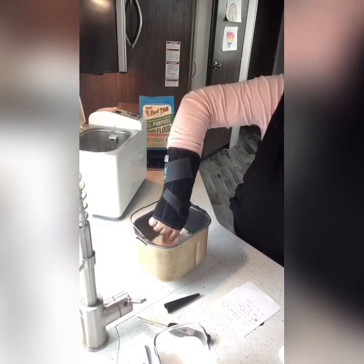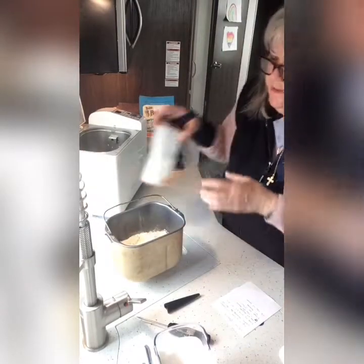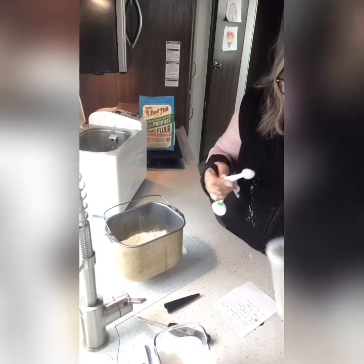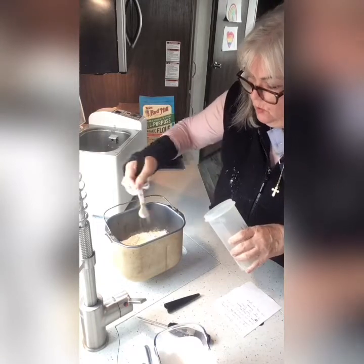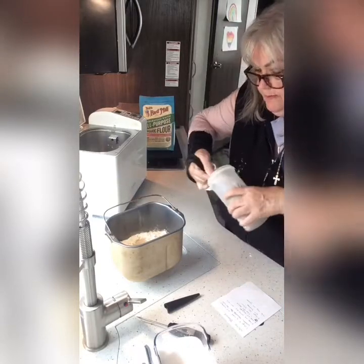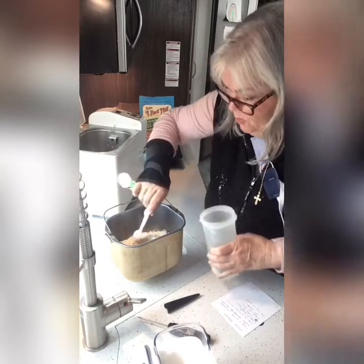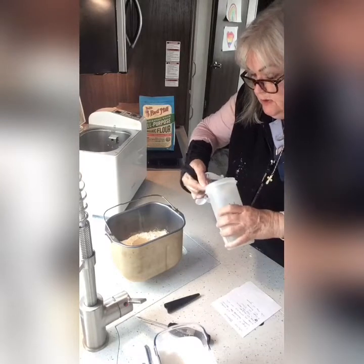Then I make a little well. It's time for the yeast. I like to get my yeast from Winco also because I can get a big bag of yeast for $3.63, which I find very cheap. You're going to go one, two, three, four, and then by half — so that's four and a half teaspoons of yeast.